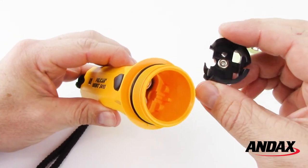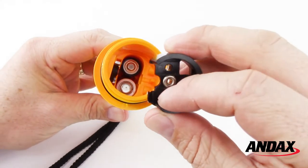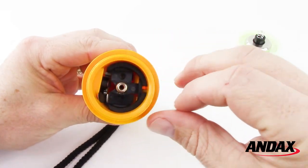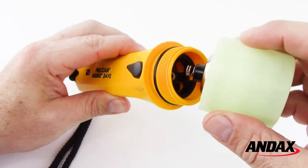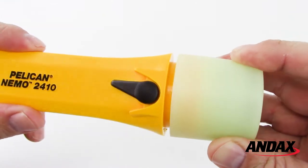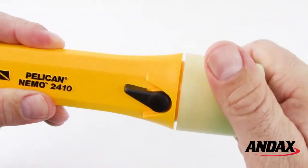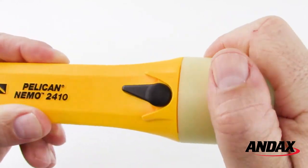Replace the contact module with the open end facing the switch, then reattach the lamp. Before tightening the lens housing, be sure to set the lens squarely on the threads. Turn clockwise while slightly pressing on the lens housing.